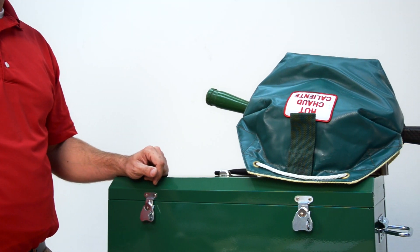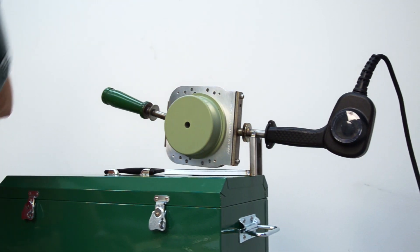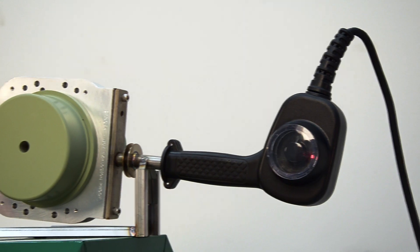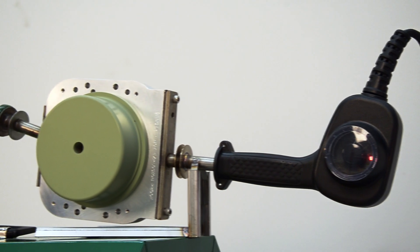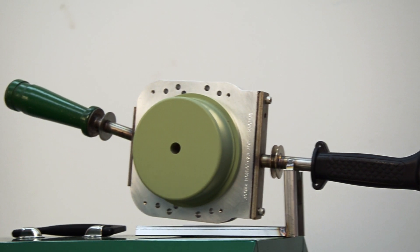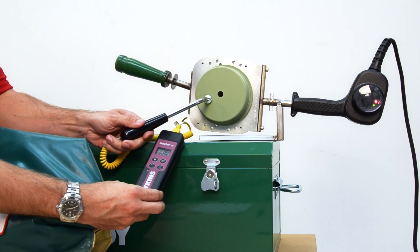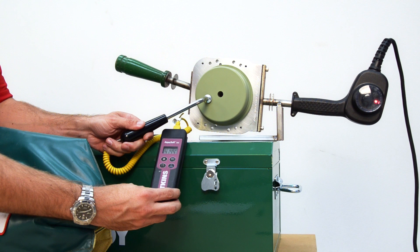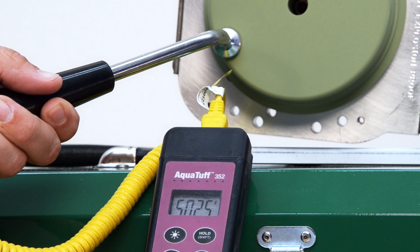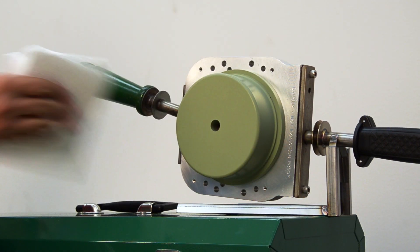With everything secure and properly lined up, it's time to seat the pipe and fitting. We're using a four inch McElroy heater with an auxiliary handle today. I recommend the extra handle because it gives you more leverage to get the heater on and off the pipe without displacing any of the molten material. It's important to check the heater temperature. We are checking to make sure the heater is at 500 degrees Fahrenheit plus or minus 18 degrees. Our pyrometer shows that we are within the temperature range. We will clean the heater with a clean, non-synthetic cloth.